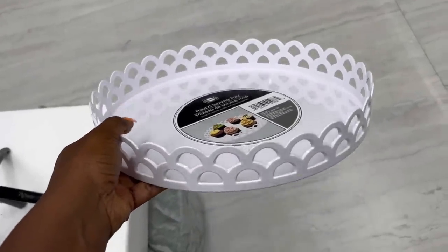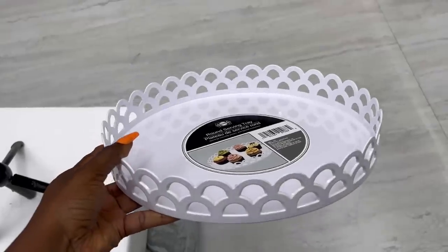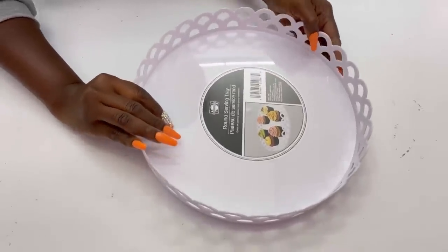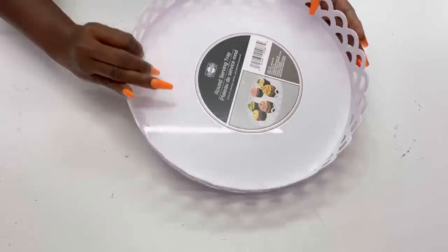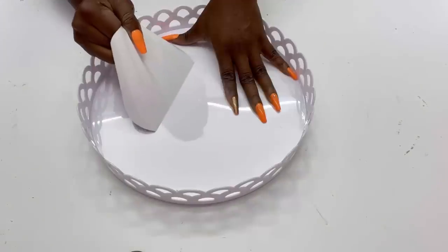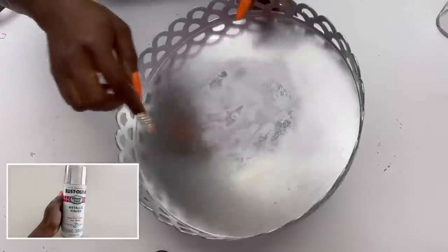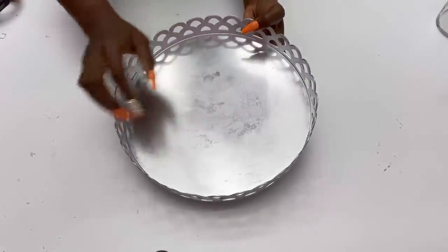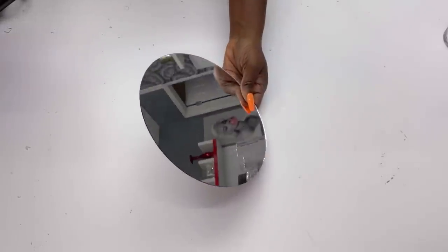I'm starting off this project with this tray, and this whole DIY is going to be centered around a mannequin that I saw about three years ago that I haven't picked up the courage to work on — but now I finally have. This tray is going to have some sort of design that complements the mannequin. I started by spray painting it silver around the sides and leaving the middle for a mirror. This Dollar Tree mirror is what I'm going to be using, and I'll detach the mirror from the frame.